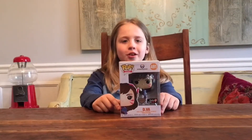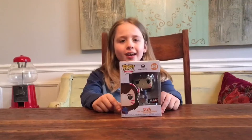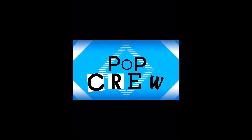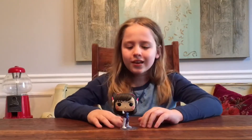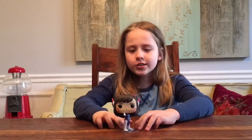Hi guys, Pop Crew here, and today we're going to be reviewing D.va. It is a diamond collection and it is a GameStop exclusive. So let's get started. Here is D.va — she looks like she's diamond.